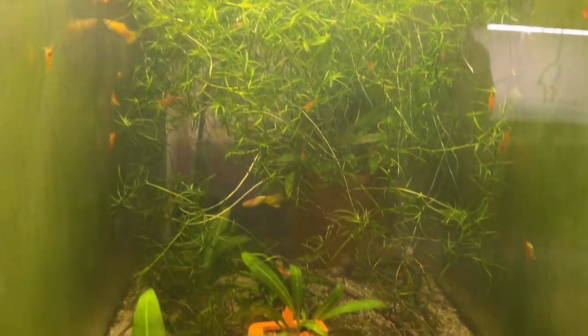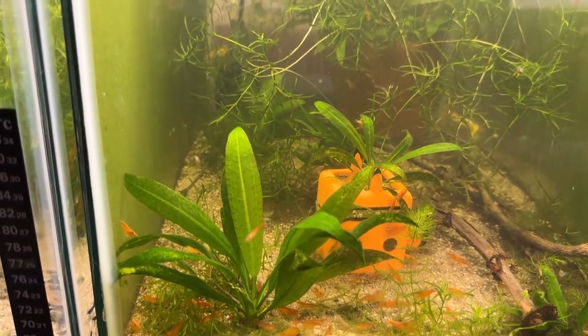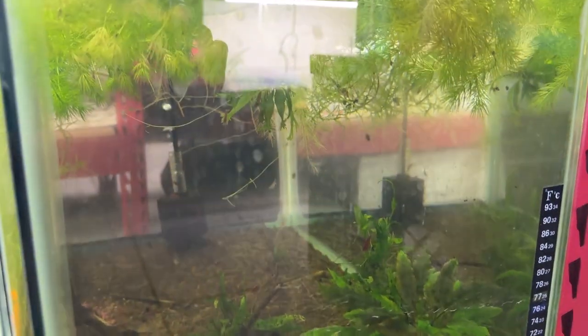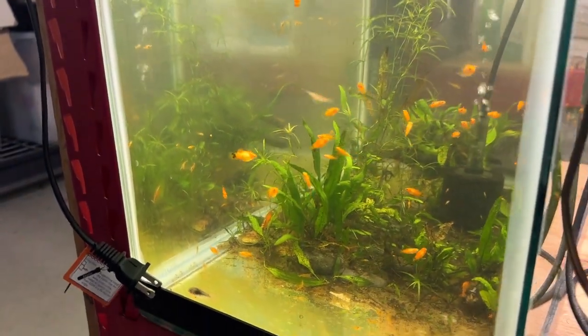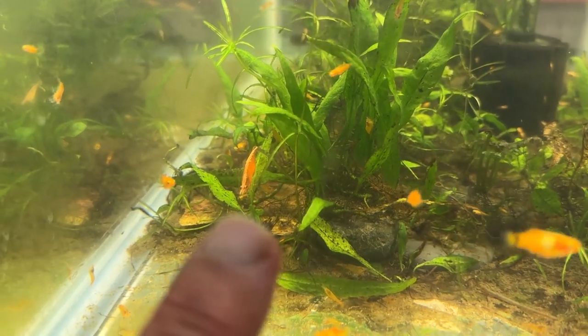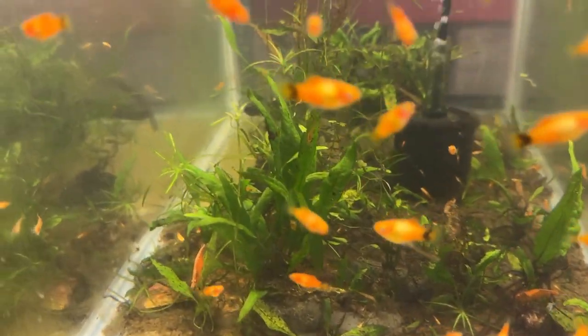These guys are obviously doing really well — there are some big ones on the tank walls back here. I think what I'm going to do is start putting these up on eBay and sell them 10 plus 2 for both the Blue Dream, the orange sun-kissed, and the red cherries. I've got more red cherries in this tank here — I've got Mickey Mouse platys and they're all orange, so I thought, what the heck, put some orange sun-kissed in here. And there's one. These look like females, so they're probably going to start giving me offspring in this tank.